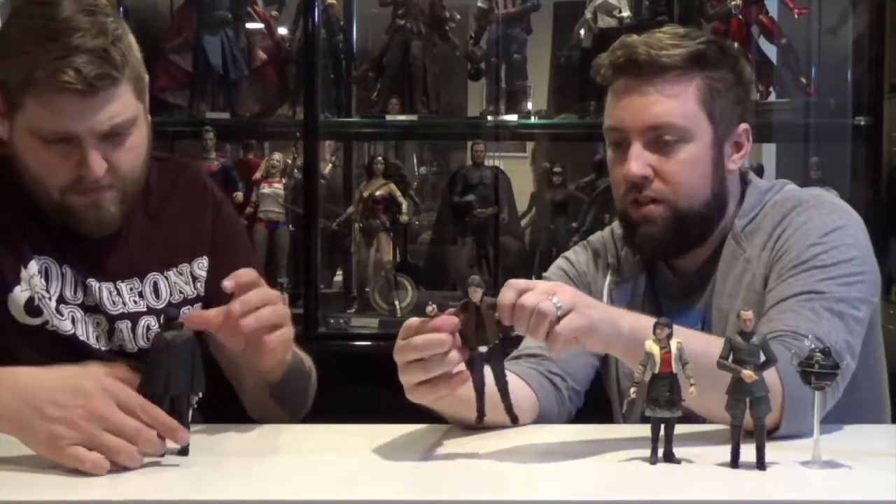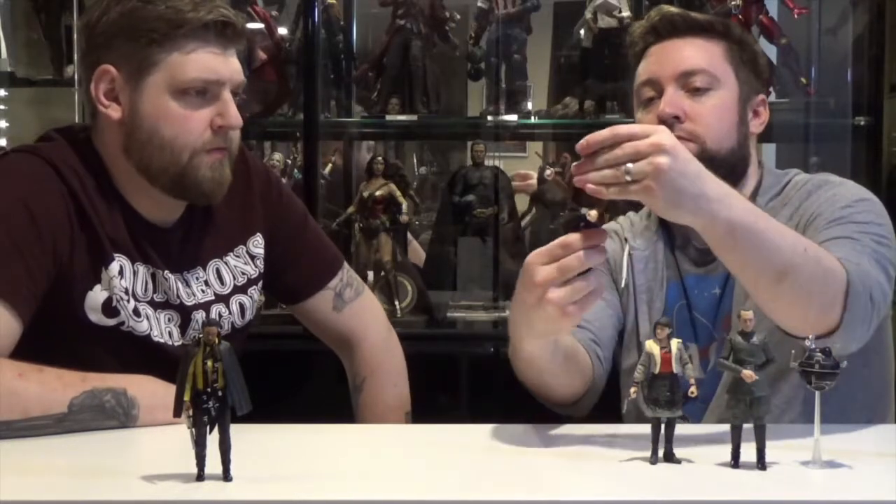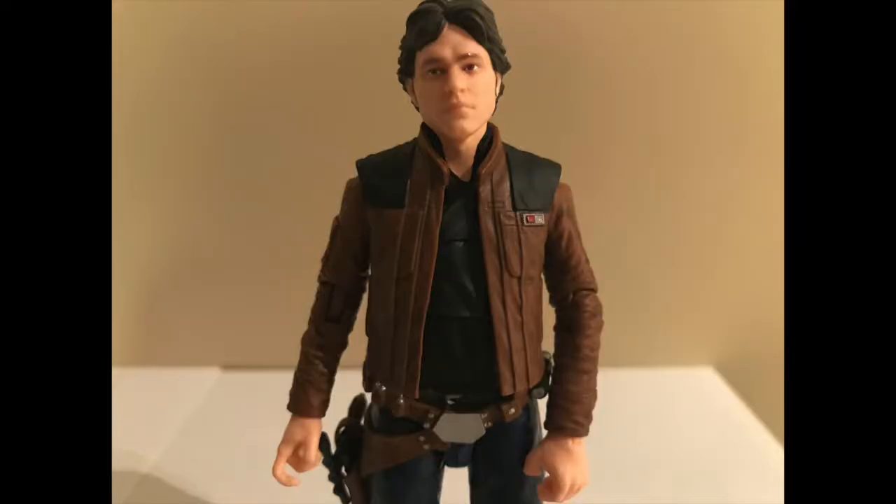Articulation, just like Lando: shoulders, neck, wrists. He has a mid-torso cut so you can get some twisting and sideways poses — that classic Han pose. Legs go forward and back, in and out. Thigh swivel, double knee joint, and when he's really got to run to the cockpit, he can really run. On his boot there's just the ankle forward and back, and left and right with a little ankle rocker.